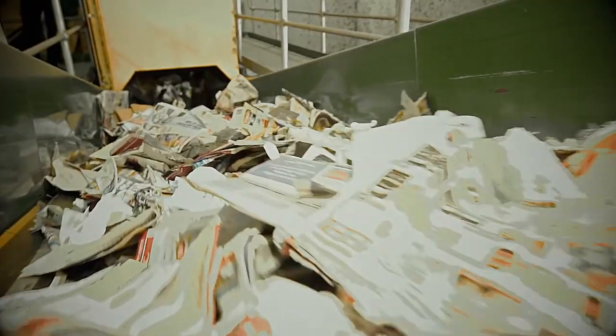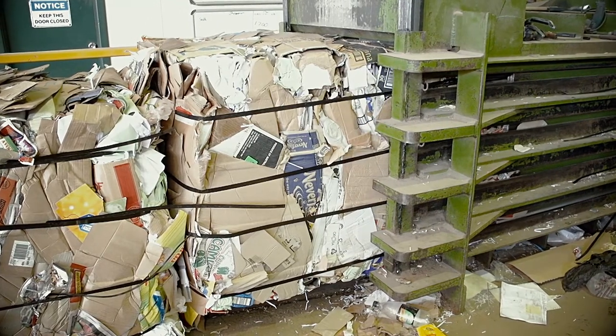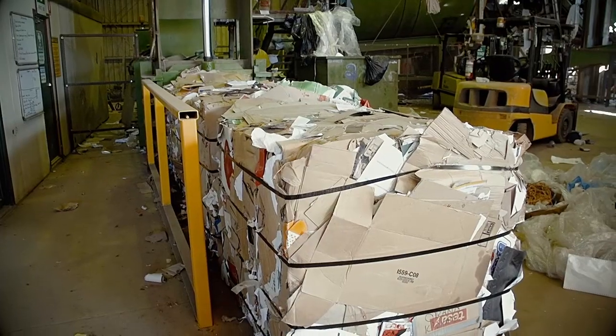Heavy items bounce down the conveyor whilst paper products continue up the line, separating the paper materials from any remaining containers. The paper is baled into blocks, ready to be transported to paper mills, where it will be pulped and pressed into new paper products.